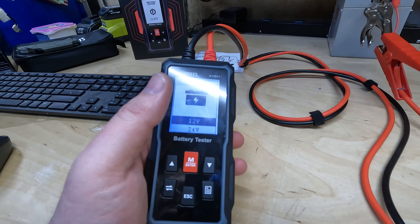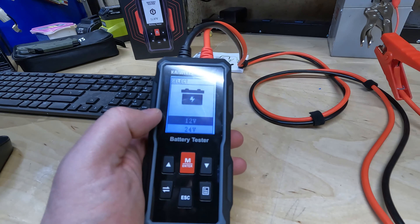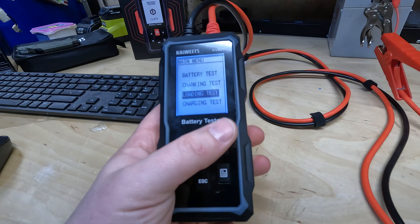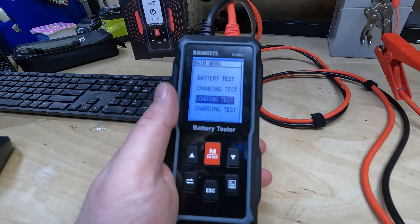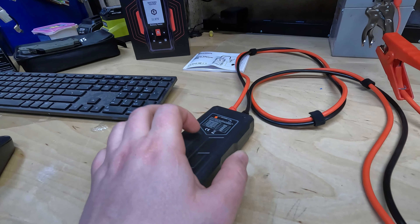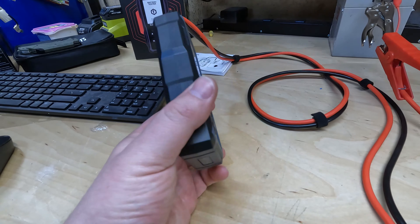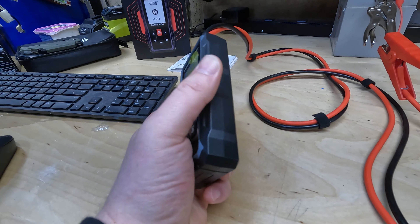Pro number two is the easy-to-use interface. It's simple and intuitive, even for first-time users. It took me around three minutes to figure out what I was doing with it, and I was able to perform all these tests in under 10 minutes. Pro number three — it seems very durable. I haven't run it over with a car, but it seems like it would hold up to a lot, especially in a shop environment.